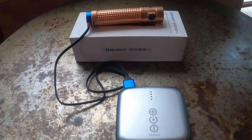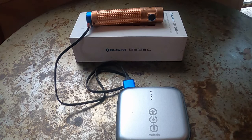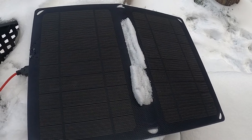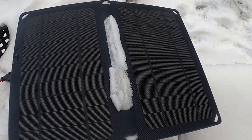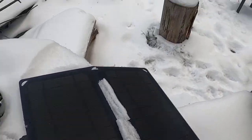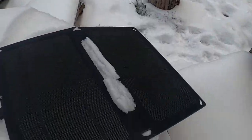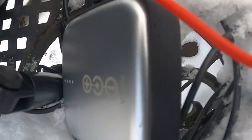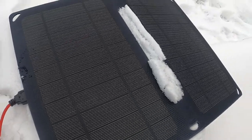I wonder if that means the battery pack needs to be charged by solar or what's going on? We now have the Voltaic 10 volt solar panel out here in the snow. It's not super sunny out, so we'll see on that. And that's connected to this little goober here, the little solar charger battery pack.